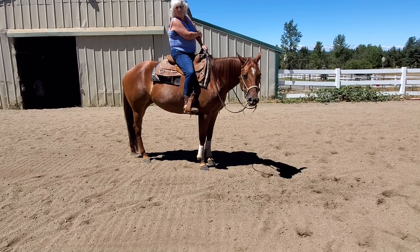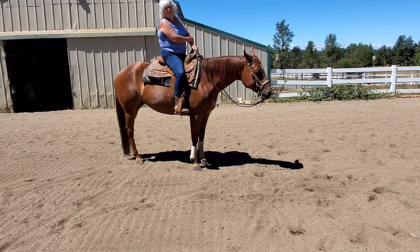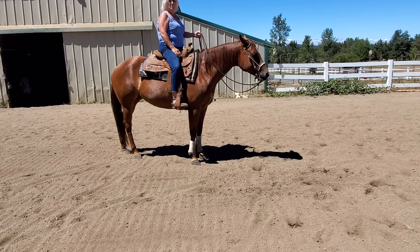Don't worry about your inside leg right now. Just kind of think about outside leg and a little bit of hand. Yeah, you're pushing her forward with that inside leg. So just kind of keep it off of her and see what you get.